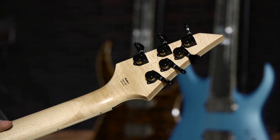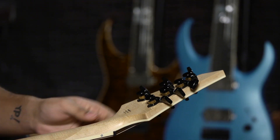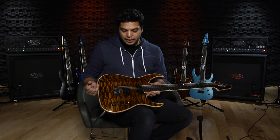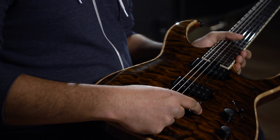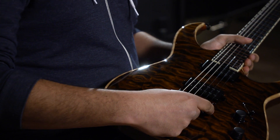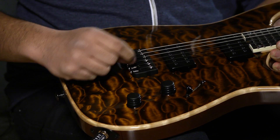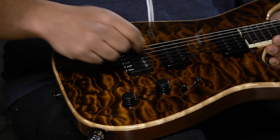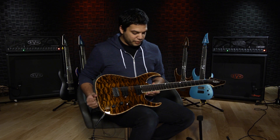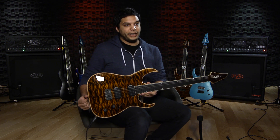On the back we've got the Hipshot locking tuners which, despite looking really cool with their open gears, are super functional and have probably the least amount of play out of any tuners. That is paired on the other end with the Hipshot bridge, which is just stable, easy to tour with, and easy to adjust — just need a screwdriver. If you ever need to adjust the saddles, it has its own little tool.